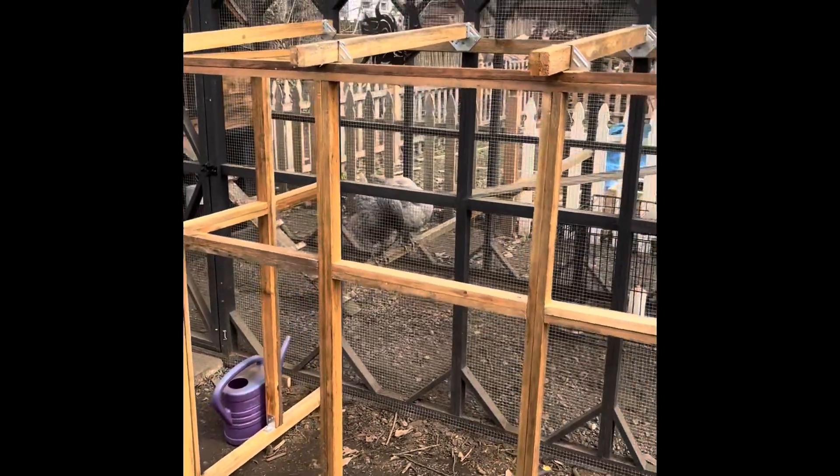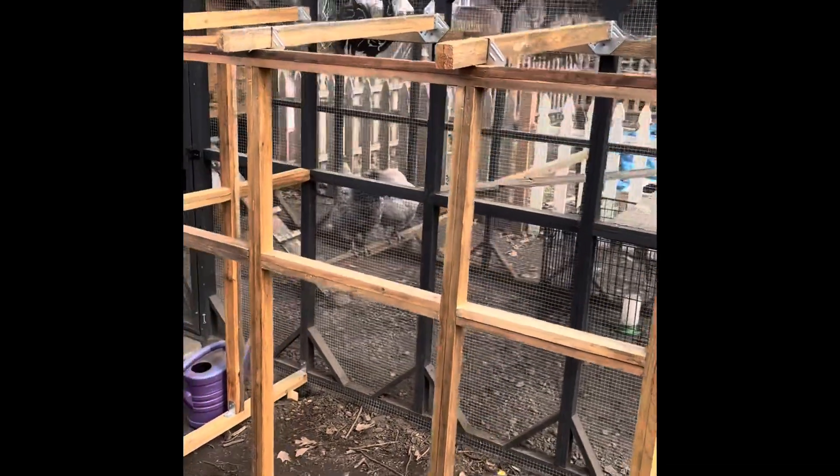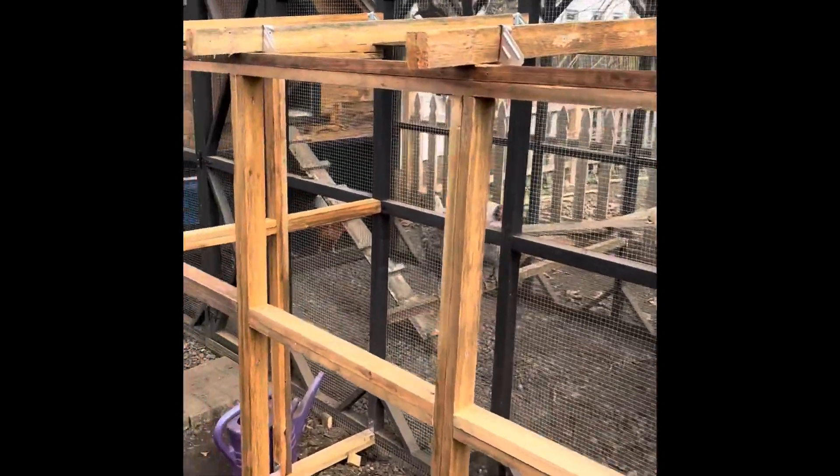But Kelly, she wanted an extension off of the chicken coop. So that's what I got going on here, trying to finish it up.